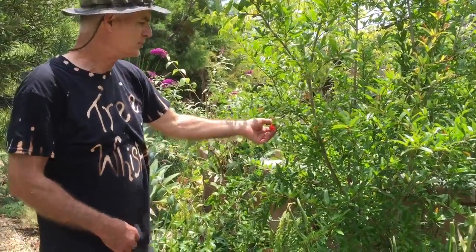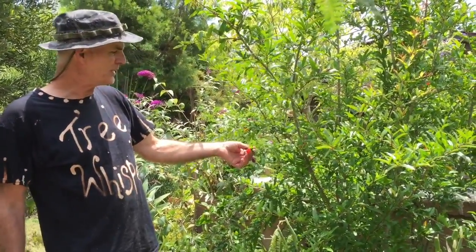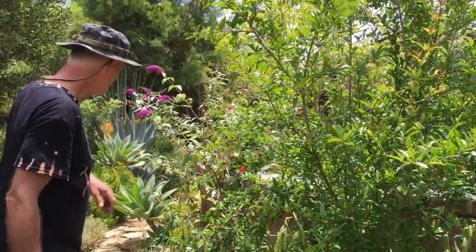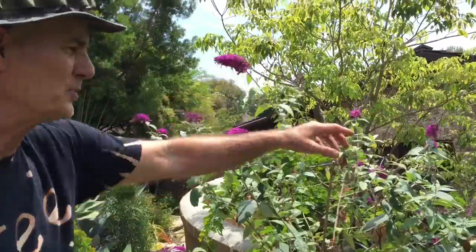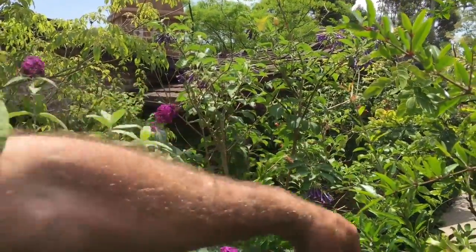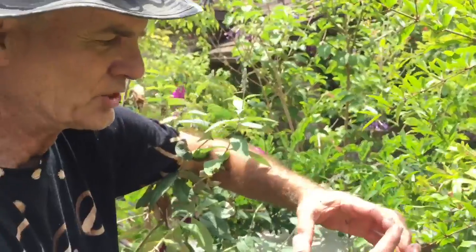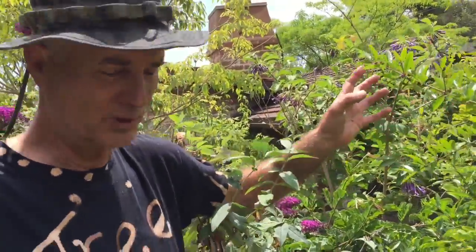Now we're going to go over here — this is a pomegranate, a fruiting pomegranate. Love the pomegranate; it's particularly prized in certain Eastern cultures. They put off nice big fruit with lots of seeds, and people love them. Here's another butterfly bush — buddleia — right here. Look at that gorgeous purple-throated flower. And look — we actually have some little pomegranates coming on here already. In time those will get nice and big with that reddish-orange beautiful look. Even just as ornaments they're fabulous, but when you cut them open and eat them — yummy!